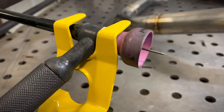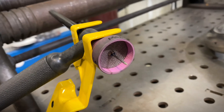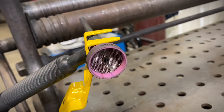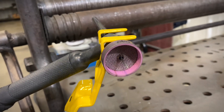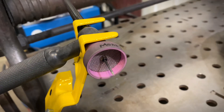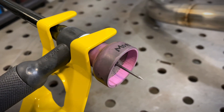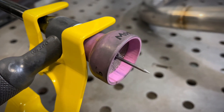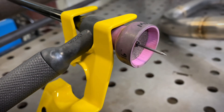Now for our TIG torch setup. We're going to use a large Monster 16 welding cup, and we want to use a big gas lens in this application for maximum shielding. You could go even larger with your gas lens, but I found that the Monster 16 is the optimal welding cup for this application for coverage, stability, and consistency.